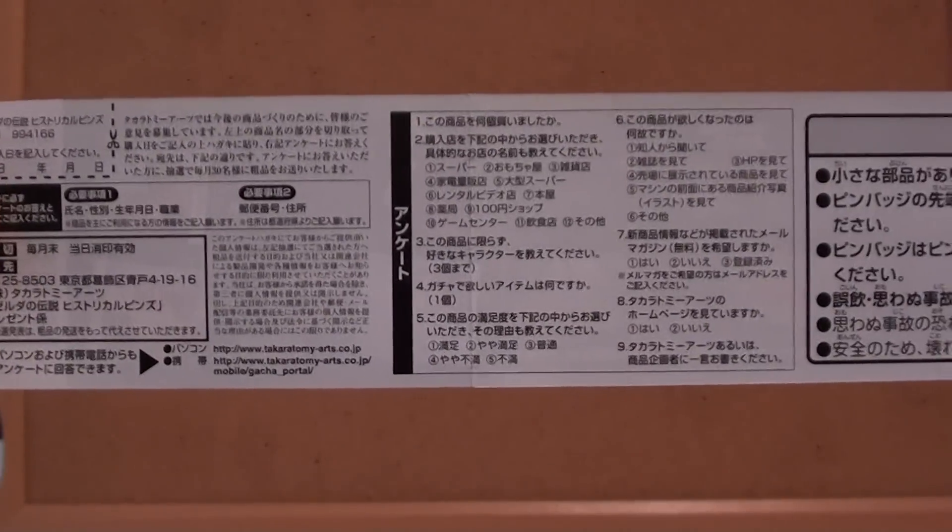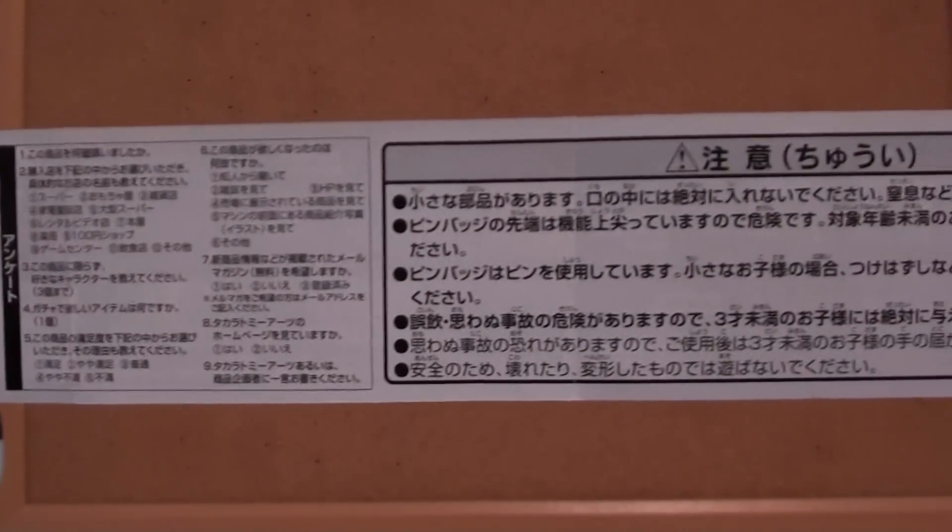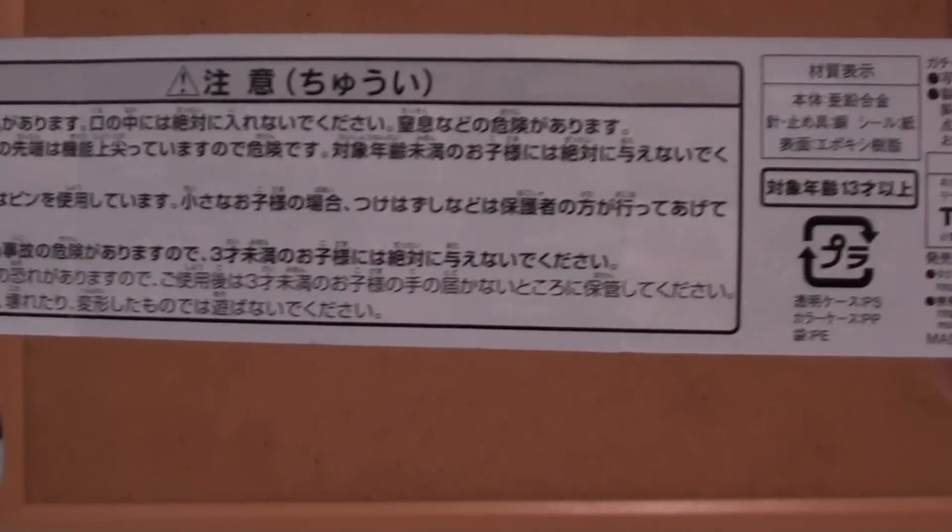I'm playing Skyward Sword now. I'm trying to take my time through it so I don't rush, but I'm really enjoying it. Probably my favorite Zelda game since Wind Waker.